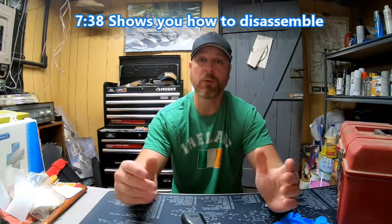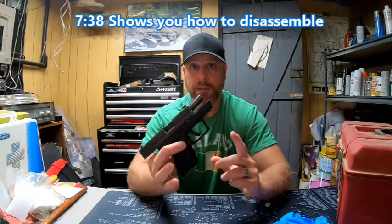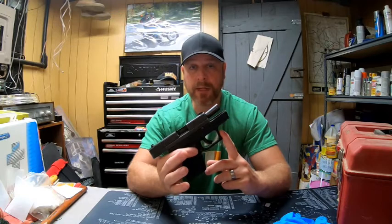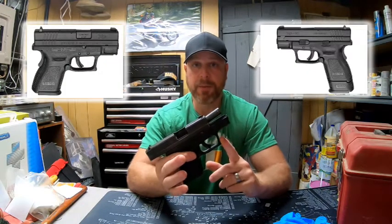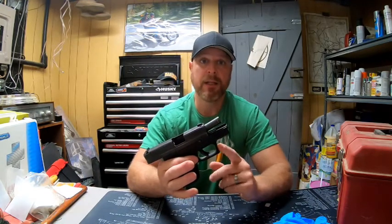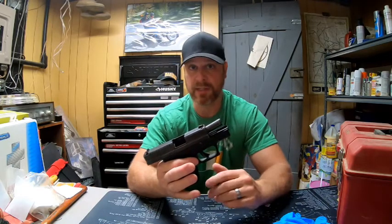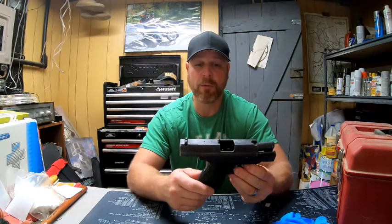Welcome to the shop. We're in the hobby room right off the shop and today we're going to clean my Springfield Armory XD40, 40-caliber pistol. This is the pistol I carry all the time up in Vermont — it's not my everyday carry. My everyday carry is a Glock 19. In the previous episode I showed you how to clean one of those. We're going to do the same thing today but with the XD40.